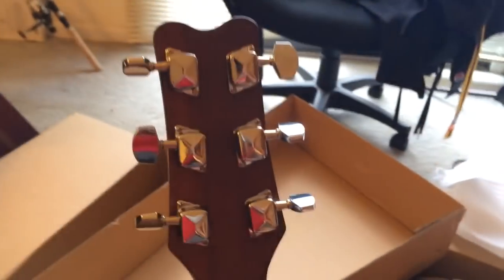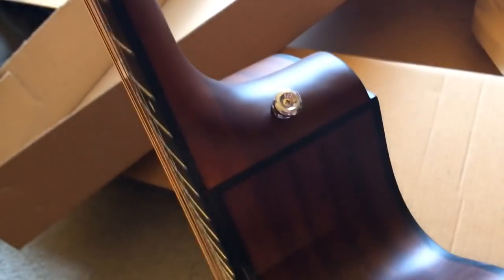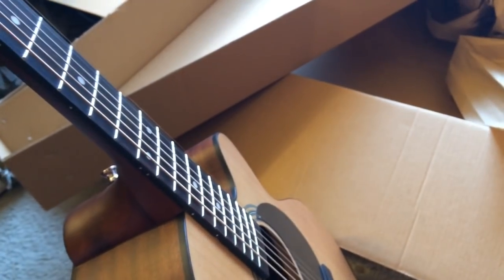The finish is very nicely done. The guitar came with a very nice presentation and was packaged nicely in the Jasmine packaging, complete with serial numbers and all that. You can attach your guitar strap — there's an offset strap button there and one here. This is the S34C, and we'd like to turn it around and give you the opportunity to hear it play.